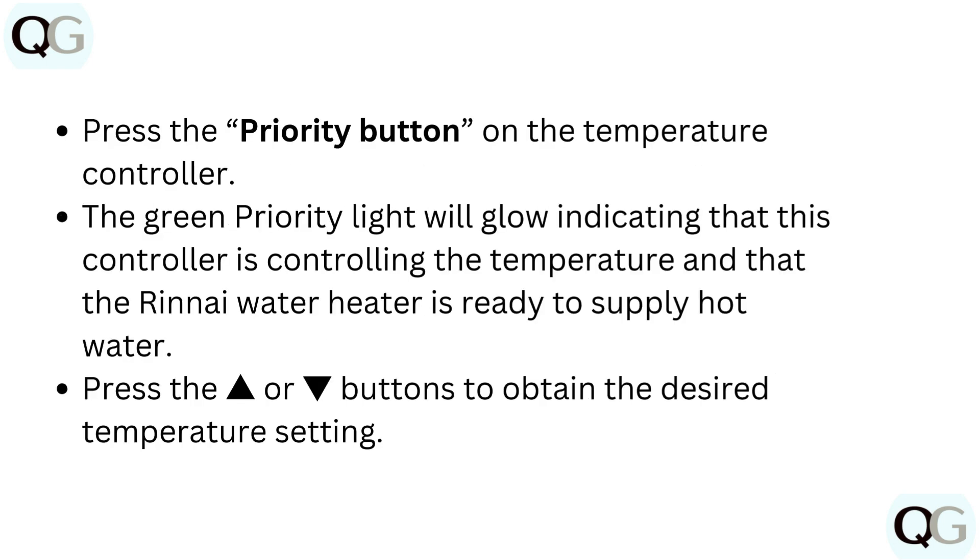Press the priority button on the temperature controller. The green priority light will glow, indicating that this controller is controlling the temperature and that the RINI Water Heater is ready to supply hot water.